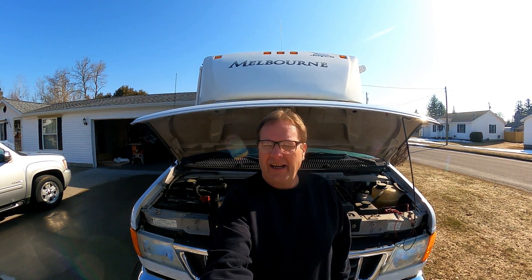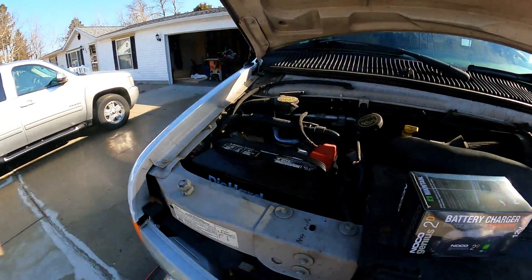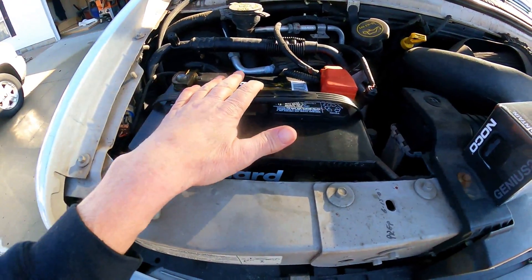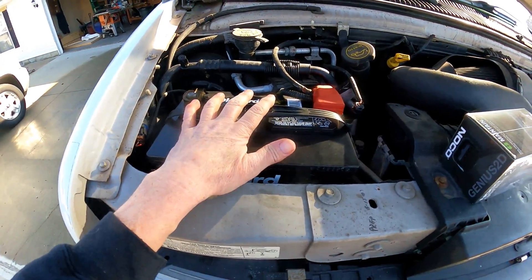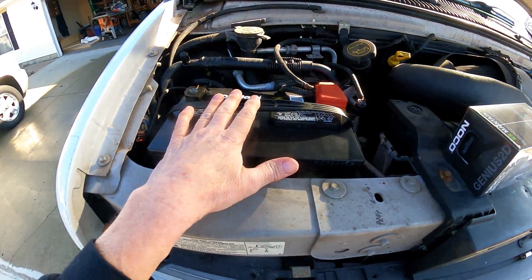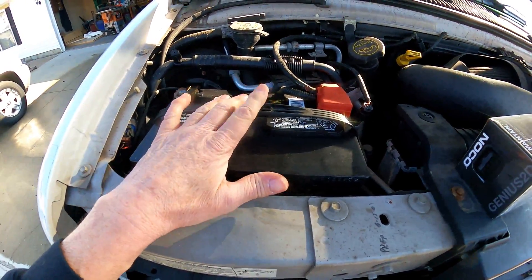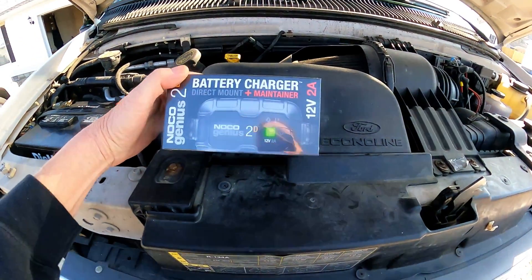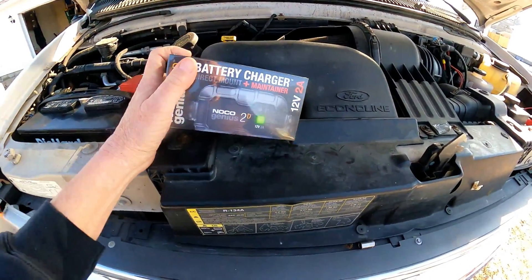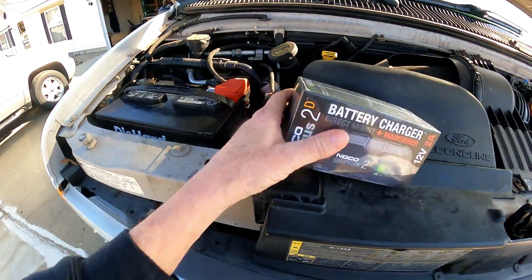Good afternoon everyone. Today I have a great project on the motorhome — it's a simple project but it needs to be done. Two weeks ago I had to replace this battery; the old one went dead over a couple months in the winter because there's a slight draw inside the motorhome, and when it went dead it froze. I'm not going to replace this battery again because they're a little bit expensive, so I'm adding on the NOCO battery tender maintainer. I have a jump pack and it works really really well, so let's unbox this and get it hooked up.